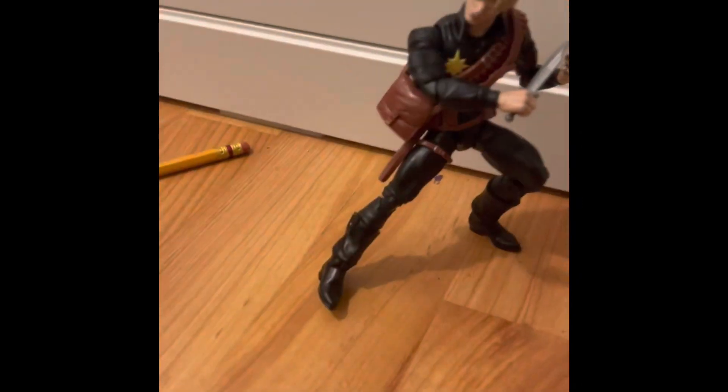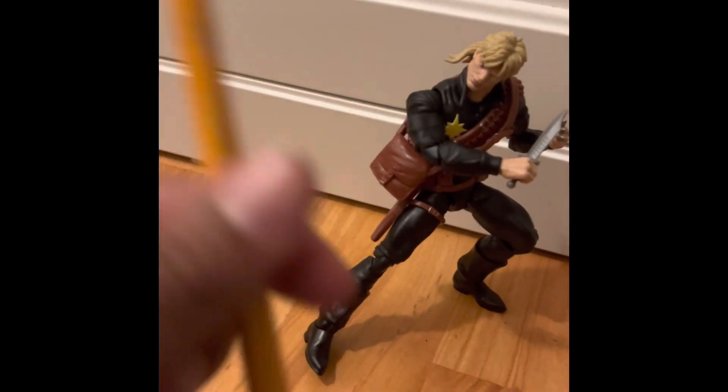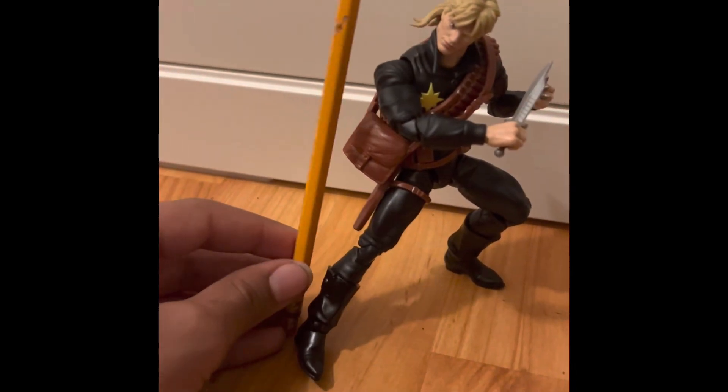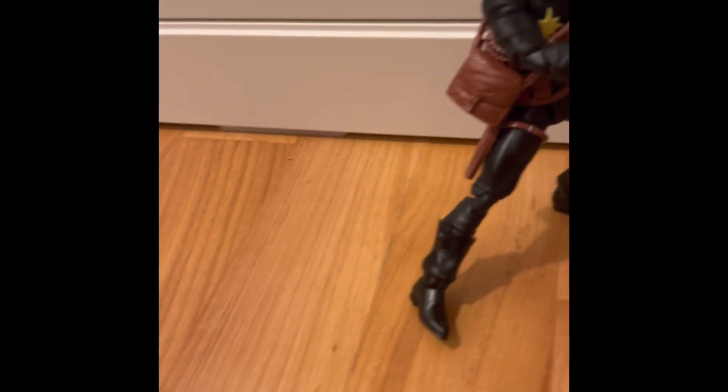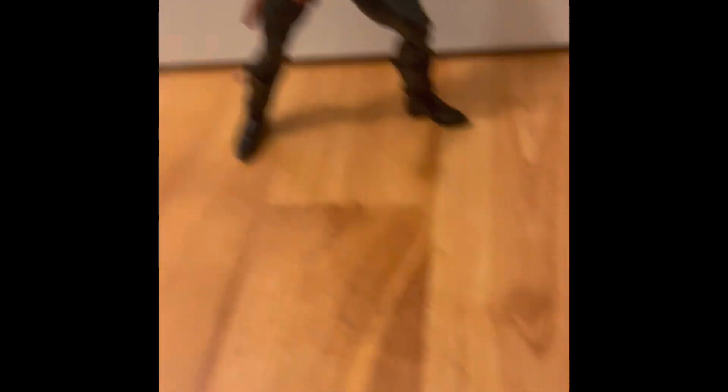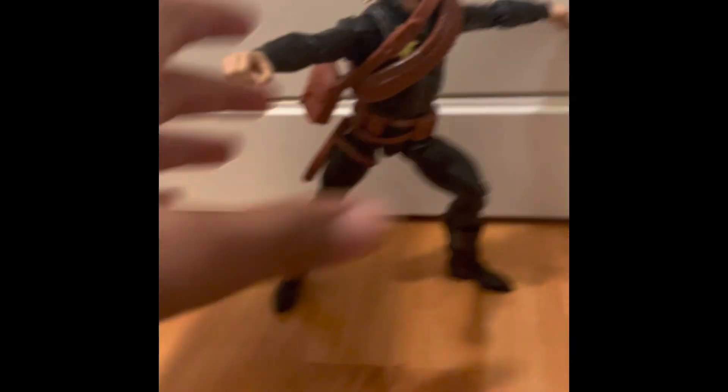Let's get this bad boy. This figure is absolutely sick. Here's something compared to a pencil. Let me get him to pose by himself — not a great pose, but yeah. This figure is a really cool figure, I'm not even gonna lie.